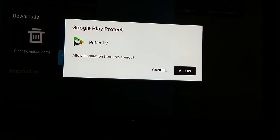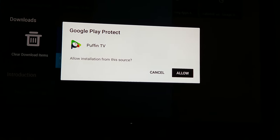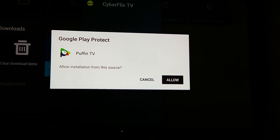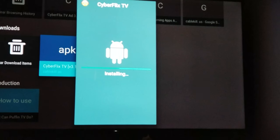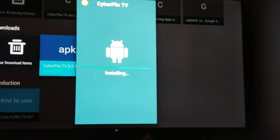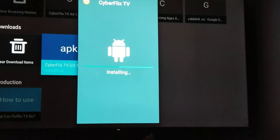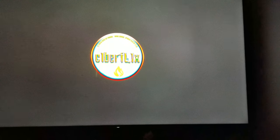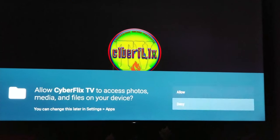Click on that APK and it's gonna say 'Install.' Allow it, because it's the first time using it. You can open it directly from there — Cyberflix. Allow the permissions and hit OK.